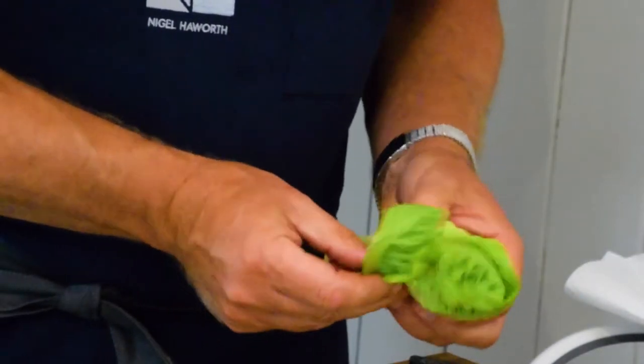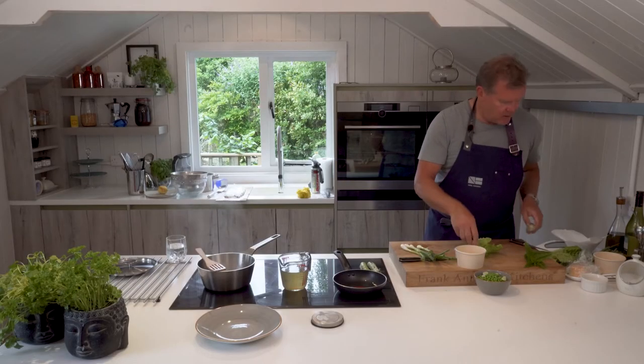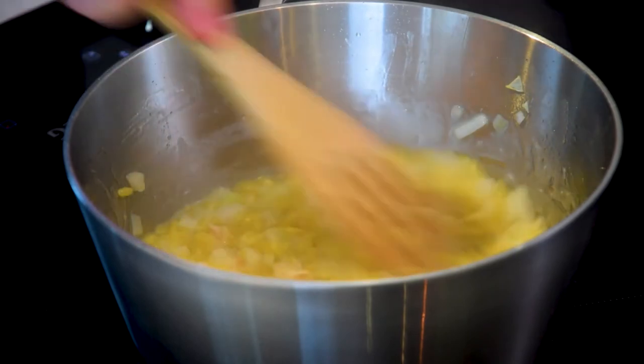I'm going to wash the lettuce leaves and take those outer leaves off, because I'm going for the more succulent lettuce leaves and the heart to go into our orzo. Let's sneak back to check on the orzo.